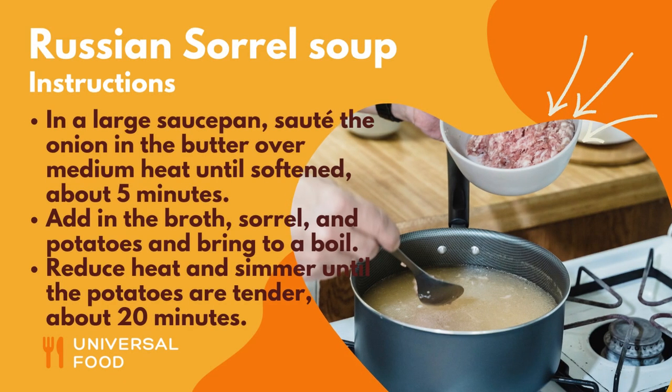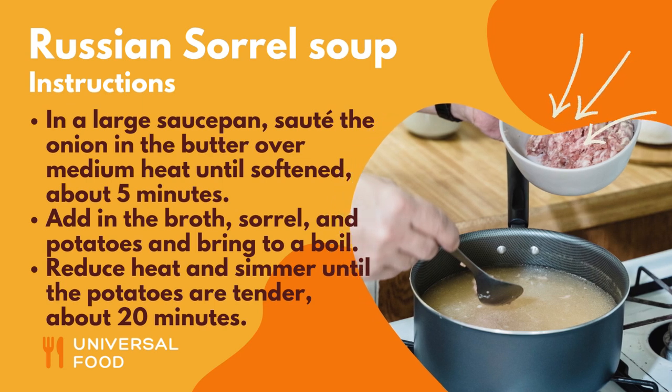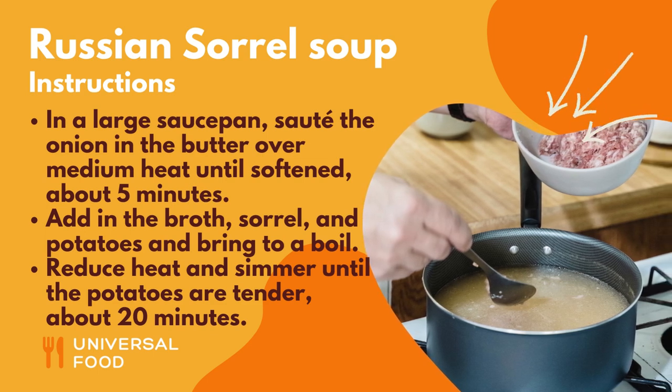Instructions: In a large saucepan, sauté the onion in the butter over medium heat until softened, about 5 minutes. Add in the broth, sorrel, and potatoes and bring to a boil.